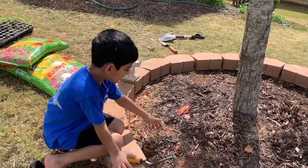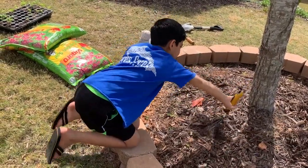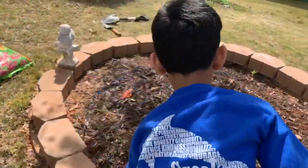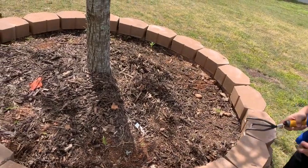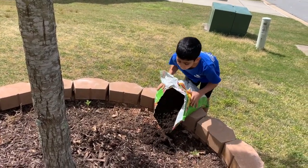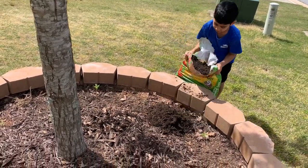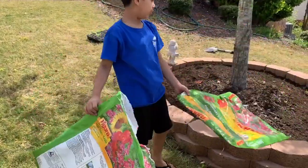I'm going to remove this mulch and replace it with the soil. That's enough. Now we're going to put some soil. Let's pour some of the soil inside — just a little more. So I have put these two bags of soil into this garden bed.